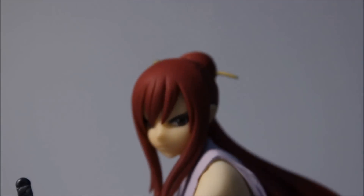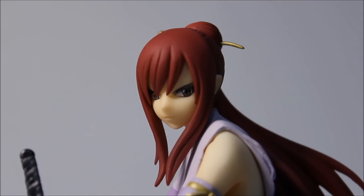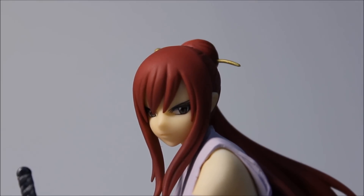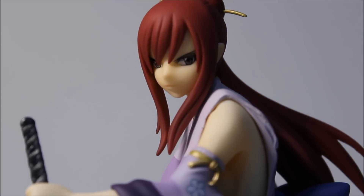From the face, it looks like Erza Scarlet of course - she looks a little bit meaner in this figure for some reason, like she's mean-mugging someone. But it's definitely okay because she's in her battle form, she's ready to kick some ass and slay some monsters, all in the name of Fairy Tail. The hair is really good - I like the hair color, the shade of red is really well done.